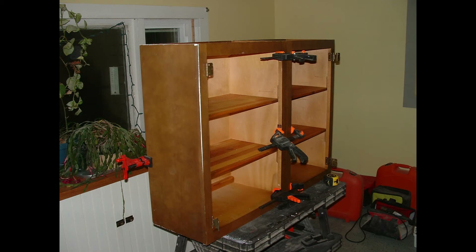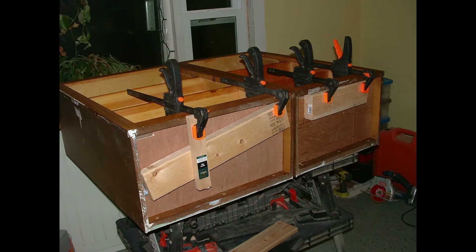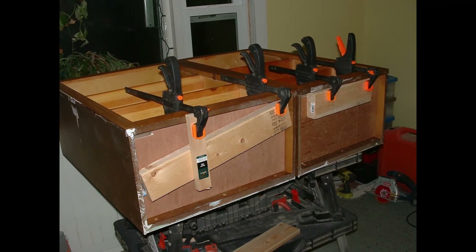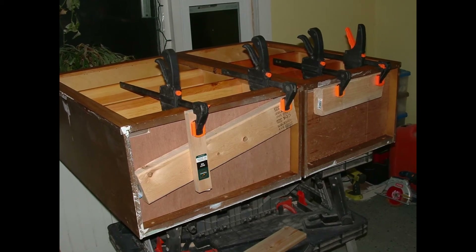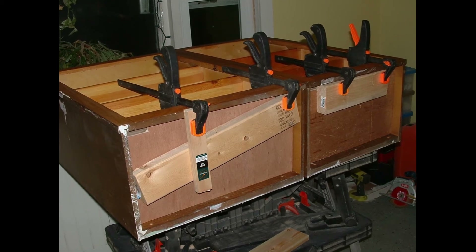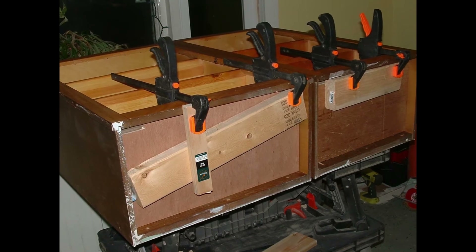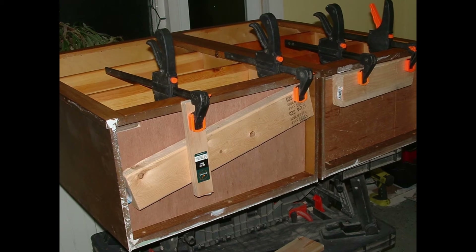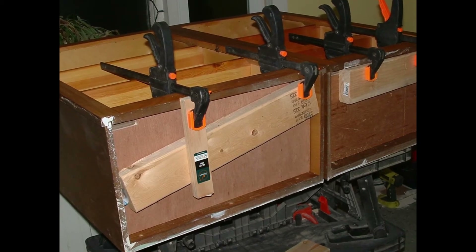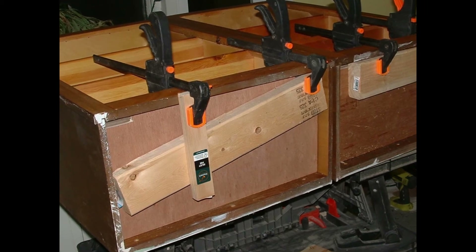In the first image here, we took the two wall cabinets and clamped them together. With them screwed together, we turned it over. We're going to take the cabinets and turn them upside down, because the pulls for the doors would be on the bottom when on the wall. But if you turn it upside down, they are at the level that would be most comfortable when the unit is sitting on the floor.